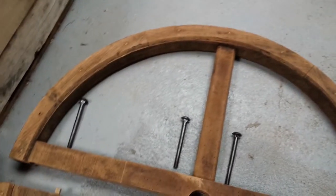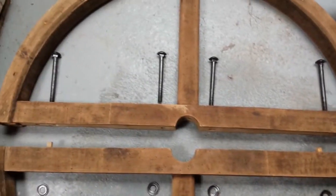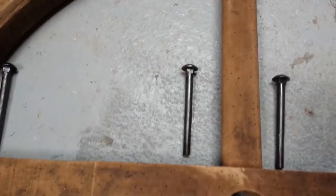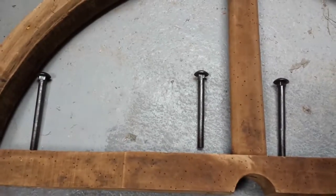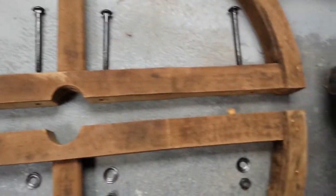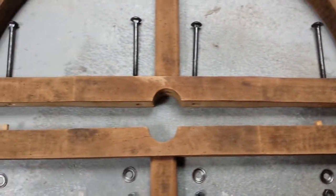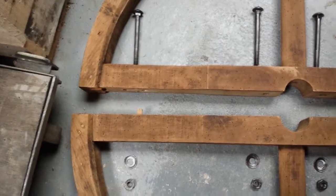I've treated this pulley by giving it a going over with a wire brush, then a light sanding and then some xylophene, a water-based wood preserver. The hardware — the nuts and bolts and washers — I've spruced up with a wire brush and given them a light coat of WD-40 and it all looks pretty good. I might go back over these pulleys and give them a more thorough sanding at some point, but this one looks pretty good the way it is.